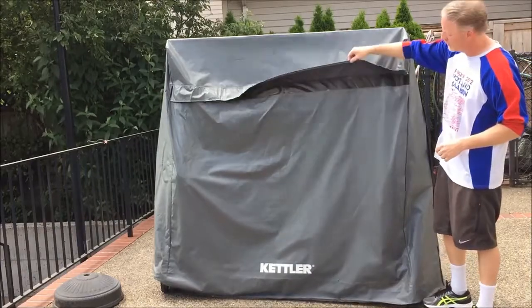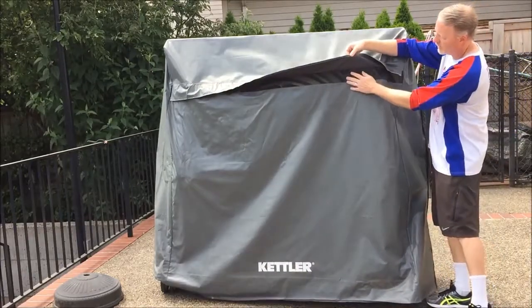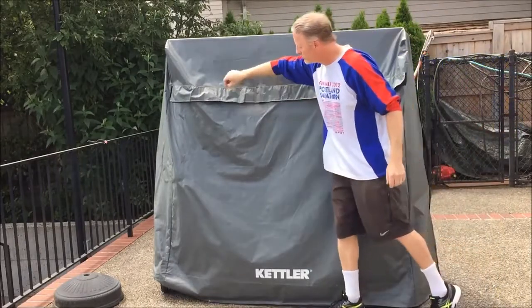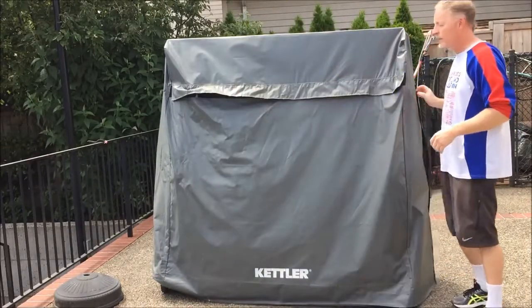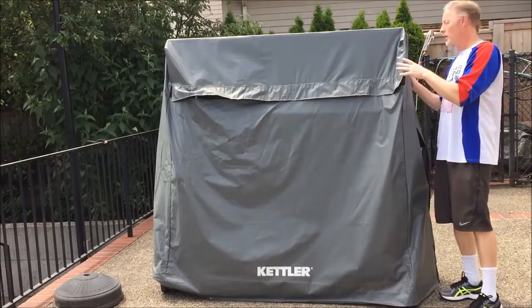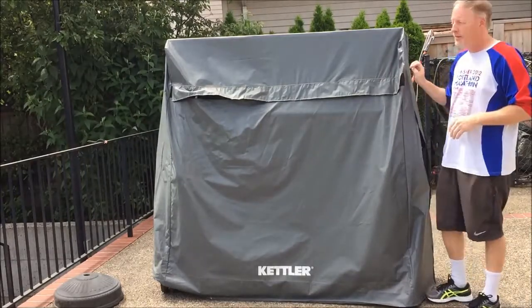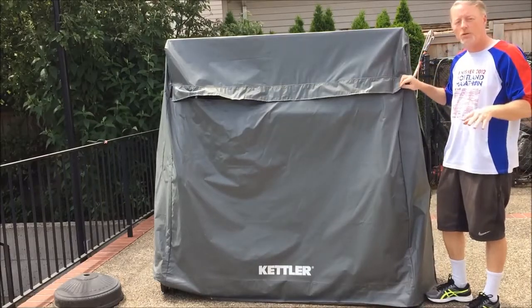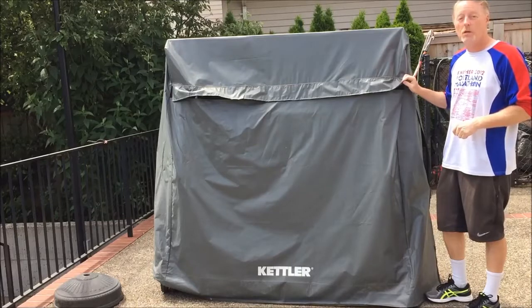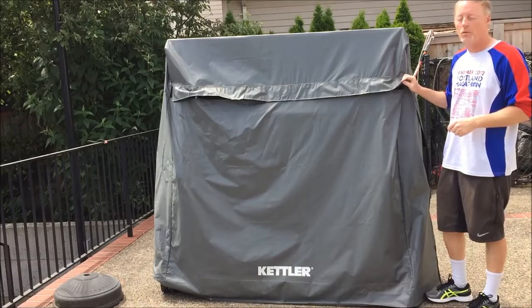Another thing we like on this cover is the air vent that goes all the way across the top. Because the table is going to get wet sometimes, it's nice to know that airflow will go through and moisture has a way to escape, so your table won't get mildew or mold on it, which is always a concern in wet weather.